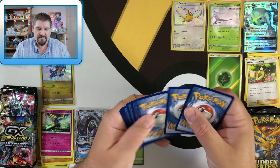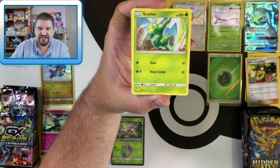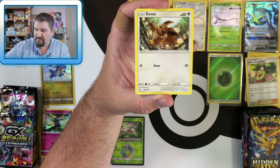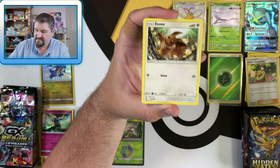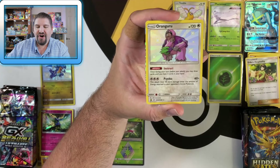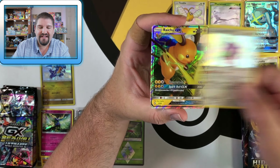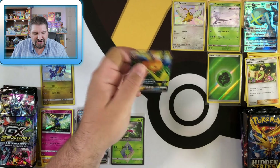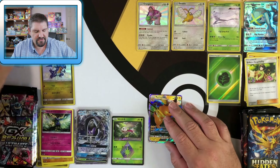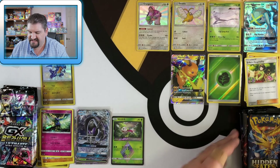There's a code for y'all. Next Hidden Fates pack: Energy, Misty's Determination, Scyther, Sabrina's Suggestion, Eevee, Caterpie, Paras, Ekans — Kangaskhan! A shiny Kangaskhan! And then a Raichu GX! Another card I needed to pull. We are doing well here with shinies all over the place — shinies everywhere. And there's that Raichu GX — interestingly enough, the first GX of the English packs.